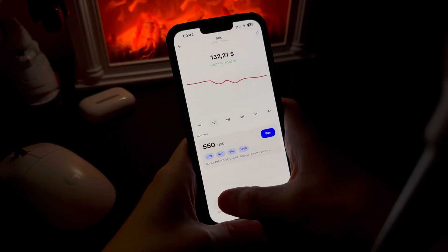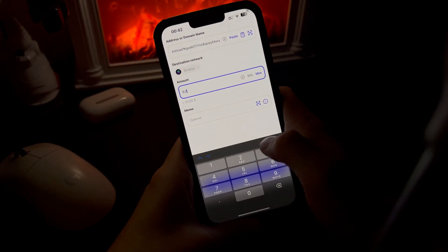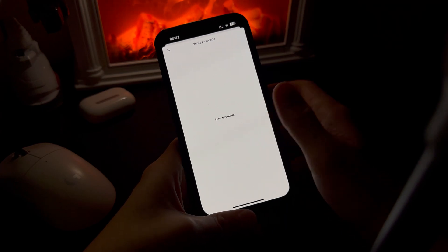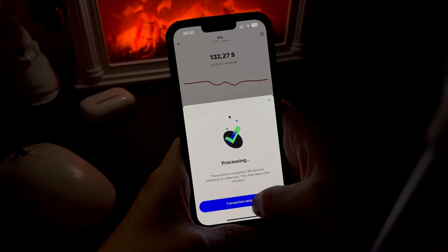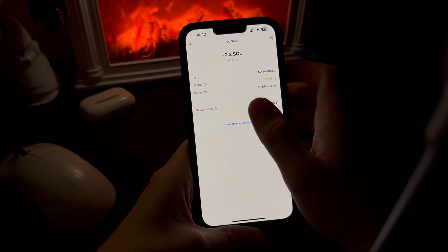So the app asks me to send Solana from my wallet. Okay, no problem. I open the wallet, enter the amount, and send it. This is a normal blockchain step, nothing unusual here.